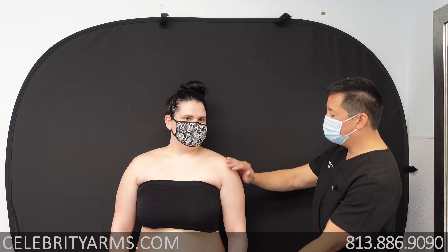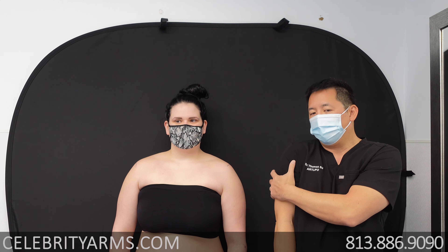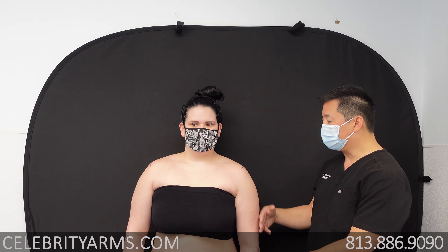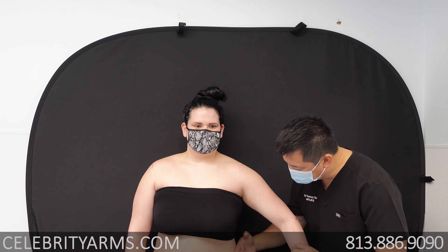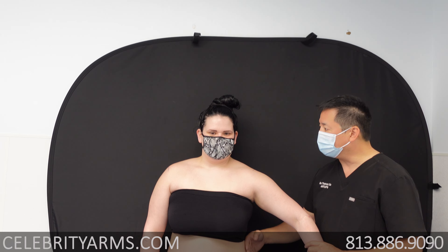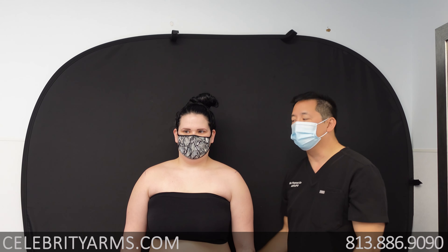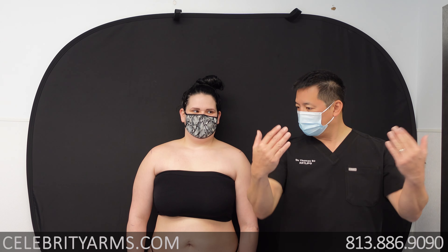As you can see, her arms are rounded out on the side. When there's a lot of fat on the side of the arm, it exaggerates the look of the upper body, making it look wider, because this is the outer contour. Brittany has a scooped-in concave waistline and an hourglass shape, but the bowing out of the arms makes her look heavier. When we're finished, you'll see how much slimmer it makes her look.